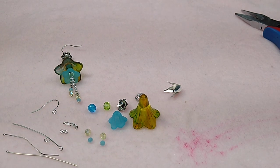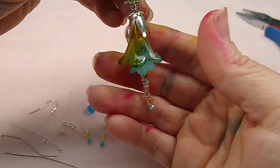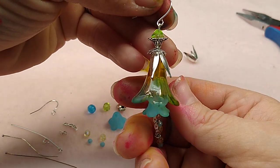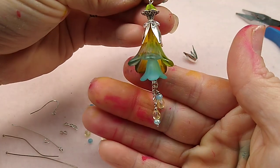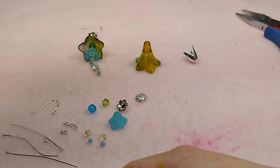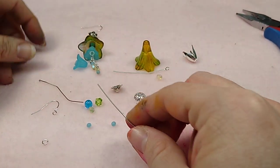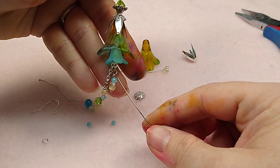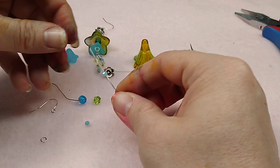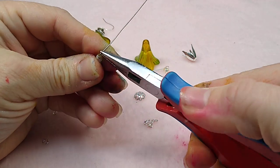That is everything you need. Get your stuff together and we'll get started. The first thing we're going to do is make our bead dangles for the chain. I'm going to do a little rondelle and then a fire polish on one, and a fire polish then a rondelle on the second one. I should mention you're going to need all your jewelry pliers - your chain nose, your round nose, and your cutters.